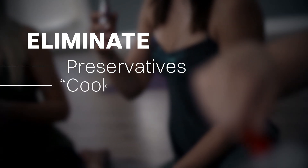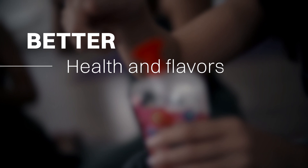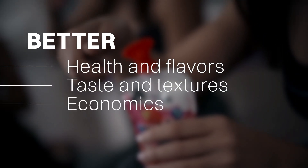With aseptic packaging, you can eliminate preservatives, cooked flavors, and expensive cold chain logistics for better health, flavor, taste, texture, and profits.